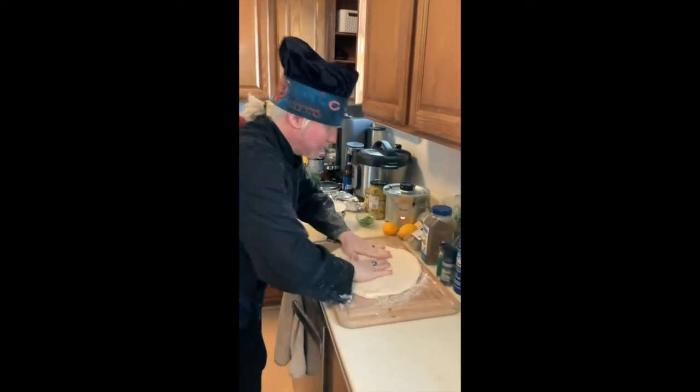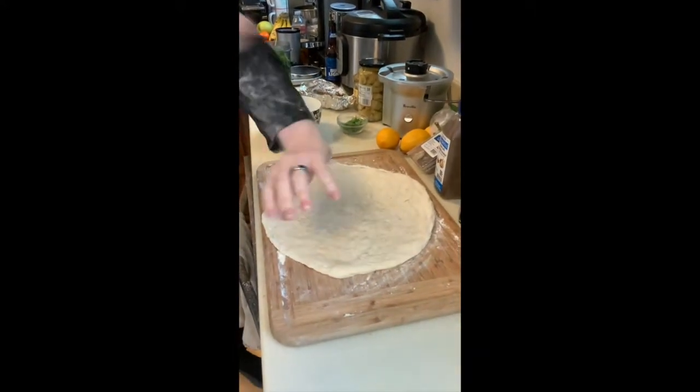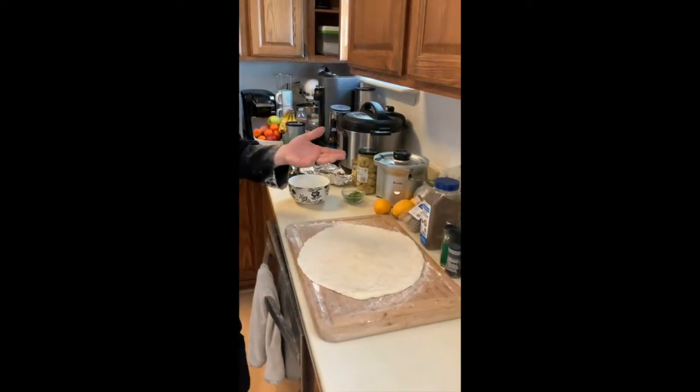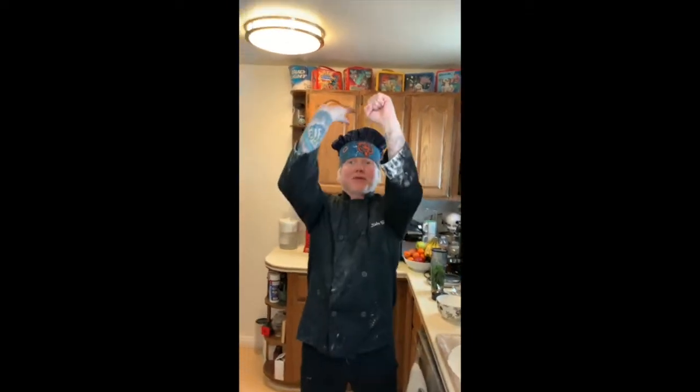Now ignore the cracks in the dough. If it sits a little long it'll dry out, it's gonna cook just fine, and you will get messy. But see now we got a nice perfect sized pizza — no muss, no fuss. Practice with your towel — twist the hand up and twist.